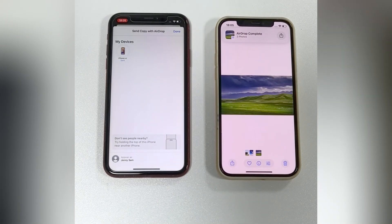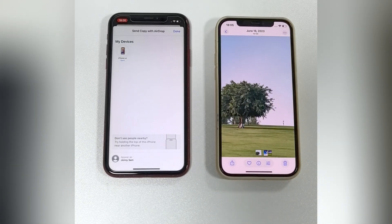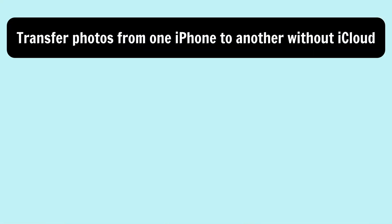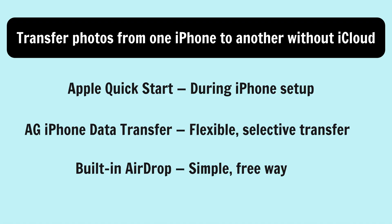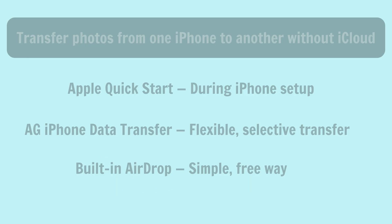AirDrop is faster than iCloud for quicker transfers. Instead of transferring the entire library, it lets you share your desired photos selectively. These are three easy ways to transfer photos from one iPhone to another without iCloud. If you found this video helpful, please give it a like and subscribe for more useful tech tips. Thank you for watching — see you soon.